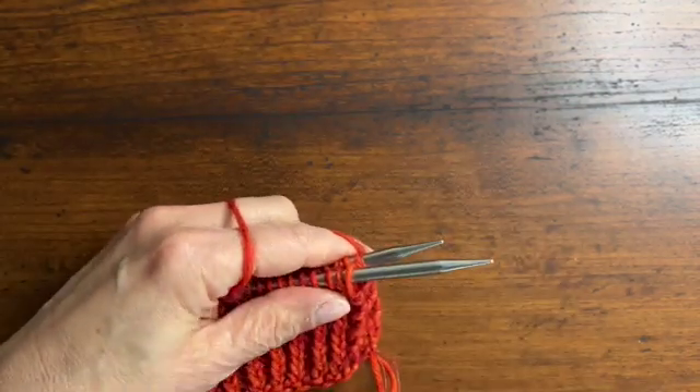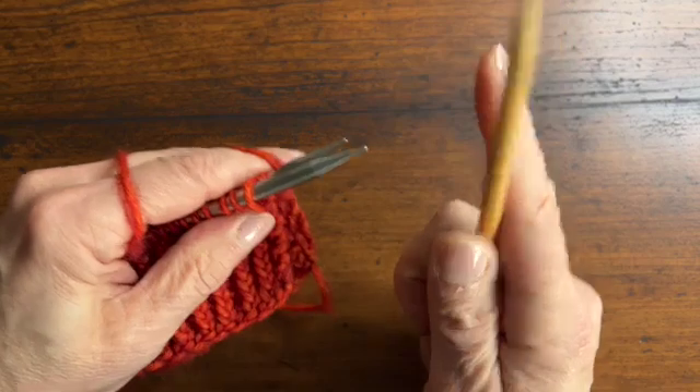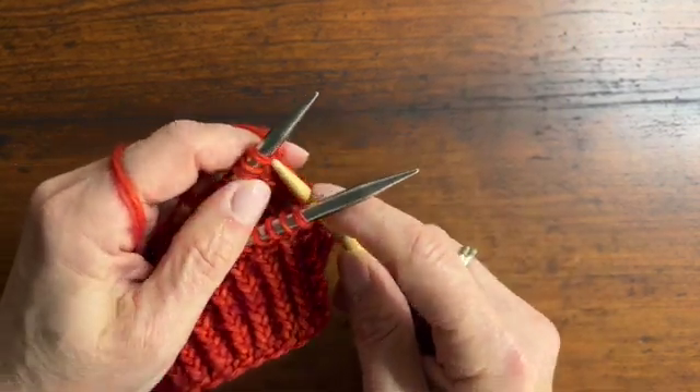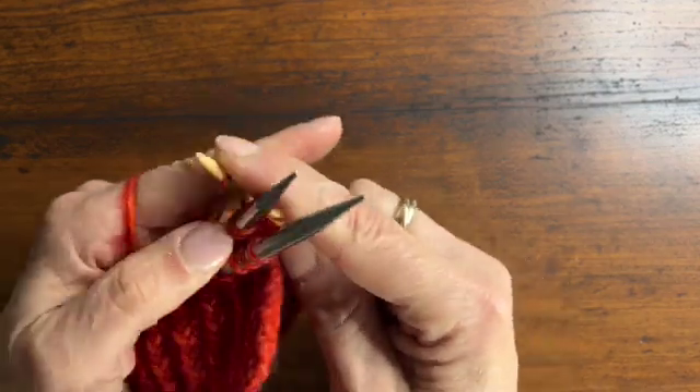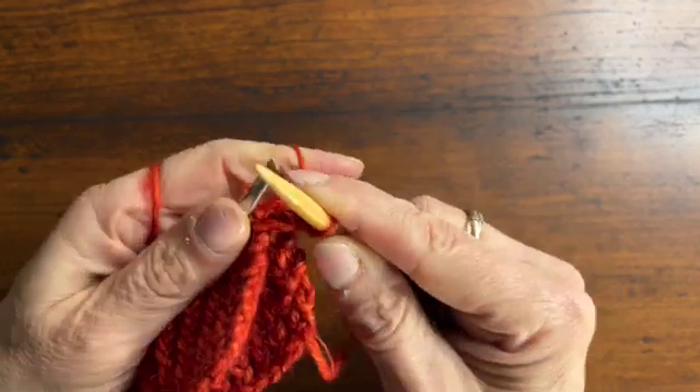You do need a third needle because it is a three-needle bind-off. I'm going to begin by knitting together one stitch from the front needle and one stitch from the back needle, and I'm going to knit those two together. Now this is just a selvage stitch because my stitches were knit flat.